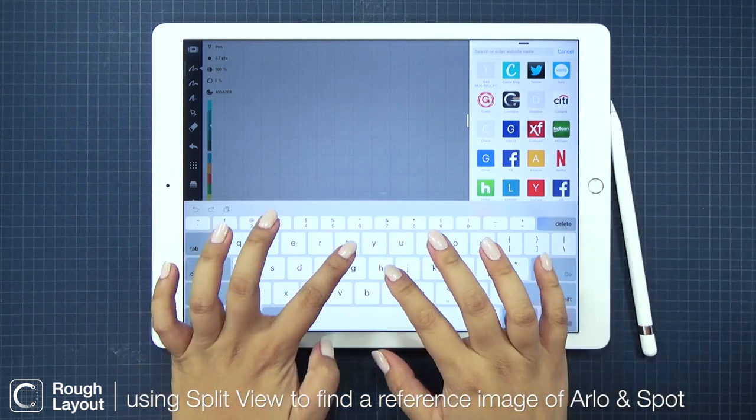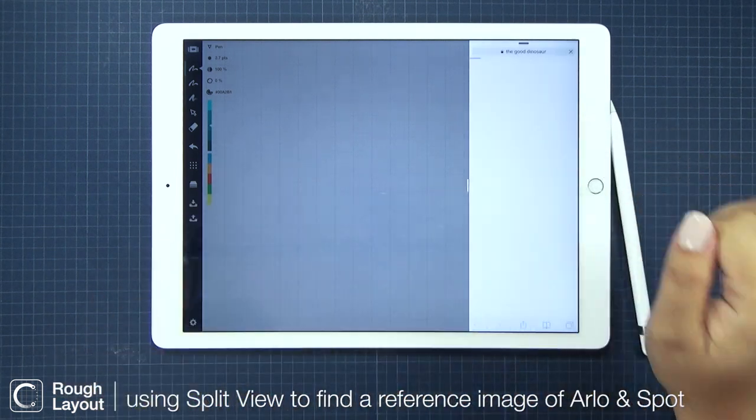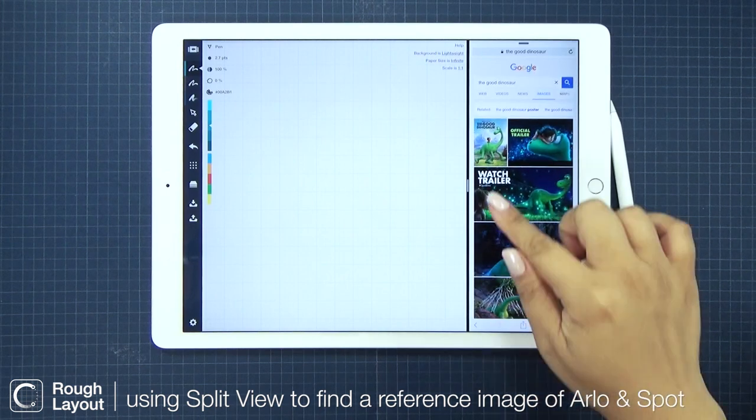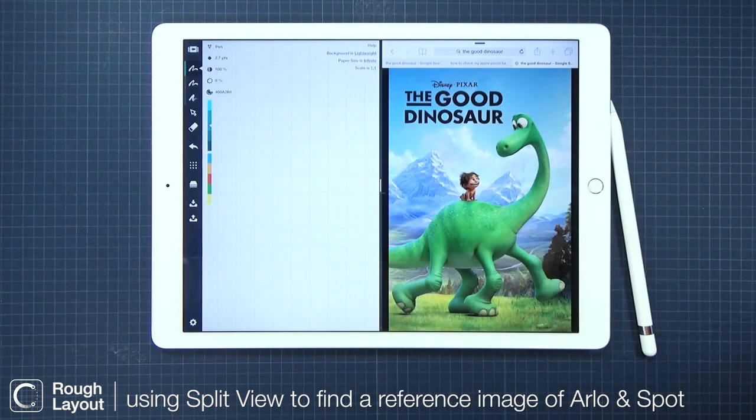I'm going to start by using split view to open Safari and to Google image The Good Dinosaur. I really like that first one — Arlo and Spot's friendship are clear, and they're in their natural environment.